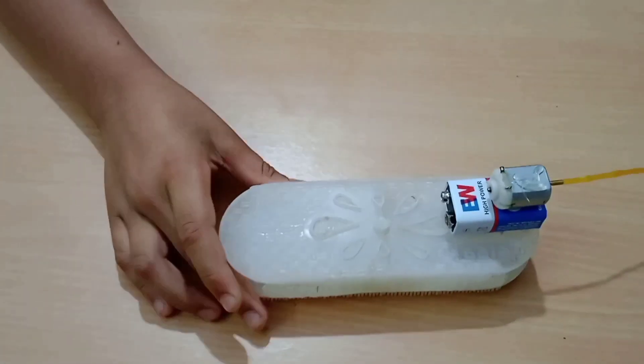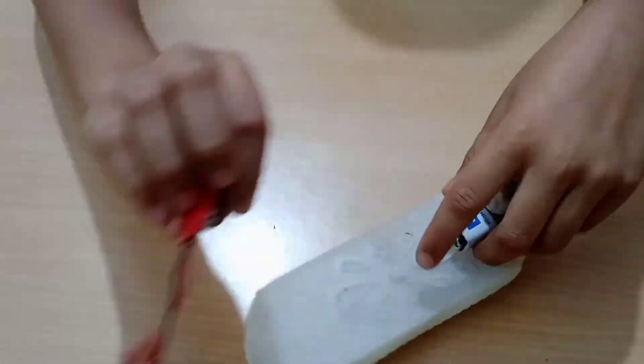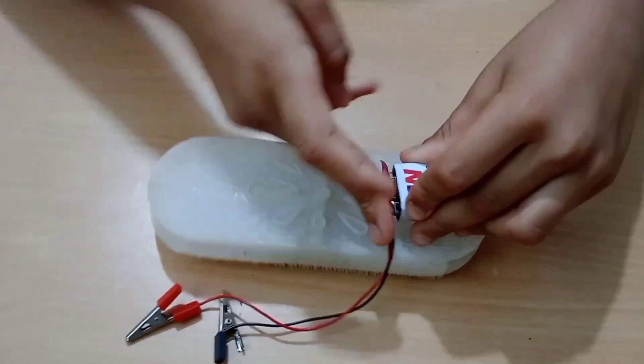Now we have to attach the battery connector to the battery, like this.